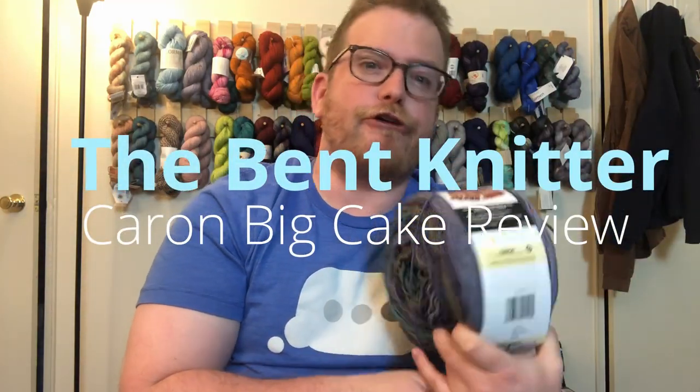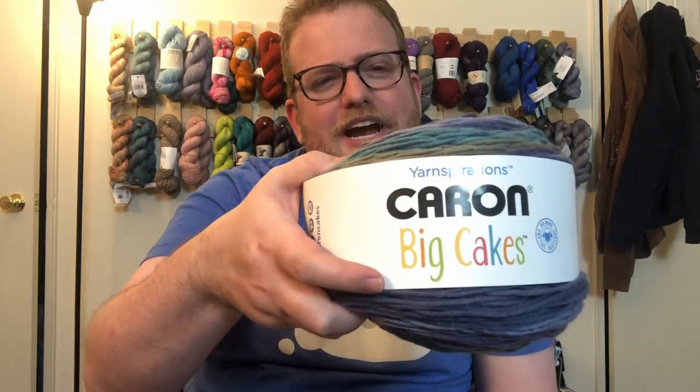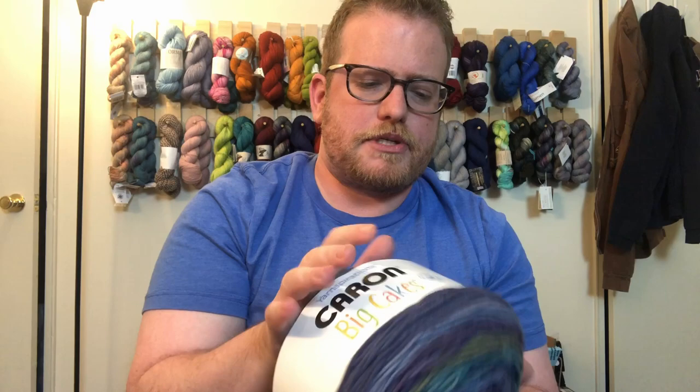Hi everyone, welcome back to The Bent Knitter. This week I wanted to do a yarn review. I know I haven't done a specific yarn review in a little while so I wanted to get back into it. I'm going to be reviewing Yarn Inspiration's Karen Bay Cakes. I got this from Michael's, which is pretty good. I'll put a description down below in case anyone's interested, plus a link if you want to go check it out.